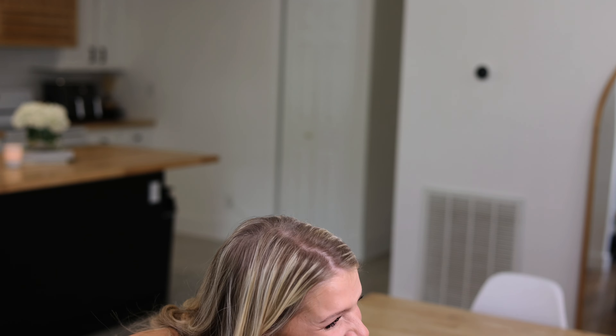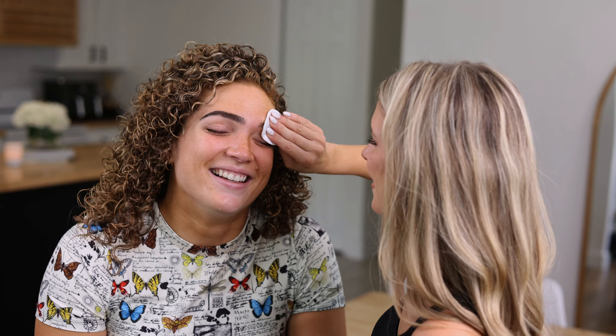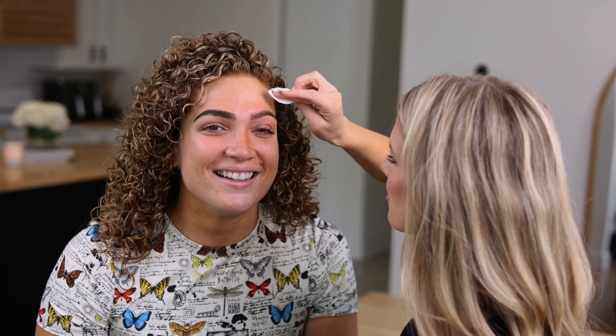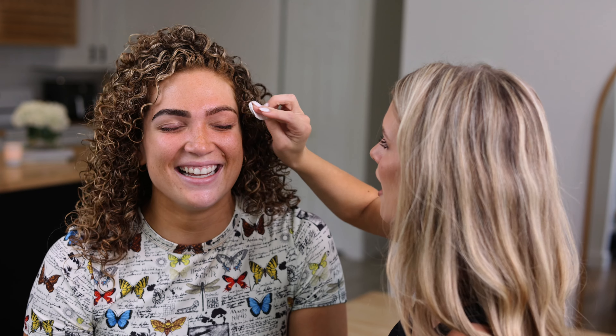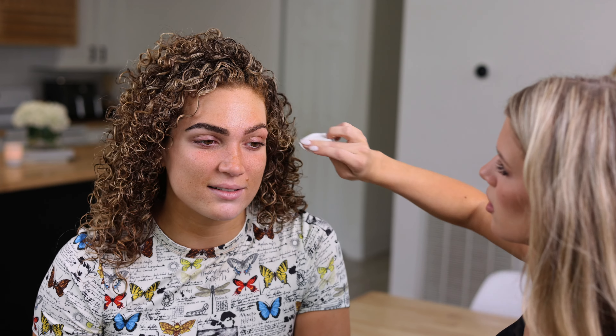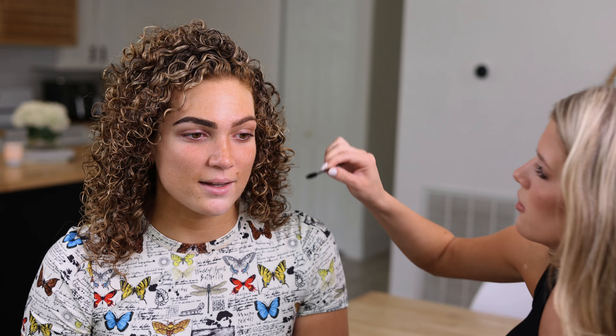We gotta rinse this off — she's literally crying! You made me mess up my makeup and now you're gonna make me cry. Oh, they look great though — oh my gosh. We should just use this color honestly. Let me brush them up — they look great!